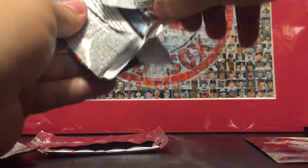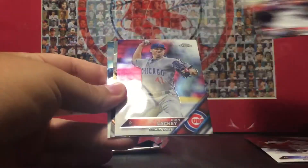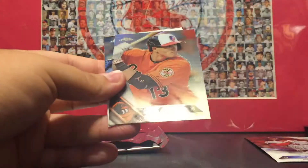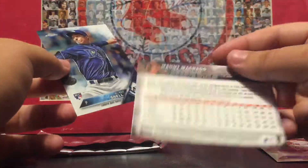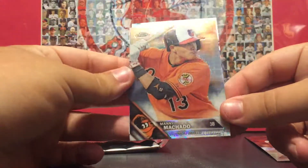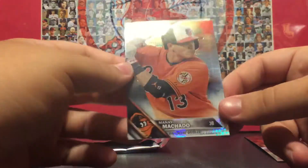Last pack before we get into the sepia pack — I haven't seen any color yet. Joey Gallo, John Lackey, Manny Machado — is that an X-fractor? Well, it's not numbered but you guys can see it there. I'm not sure what that is, please tell me in the comments.